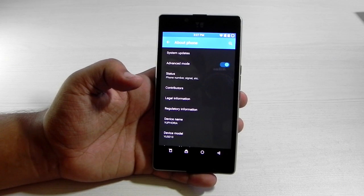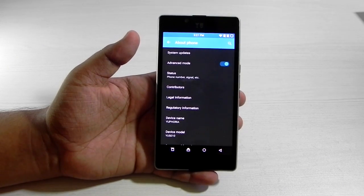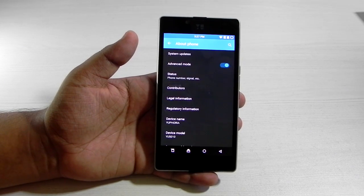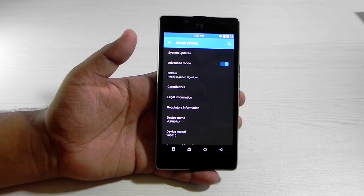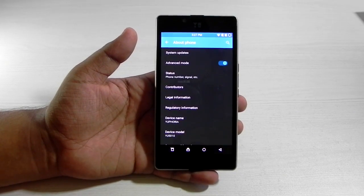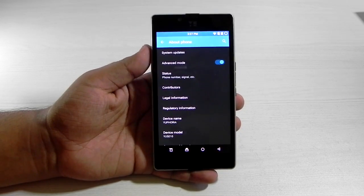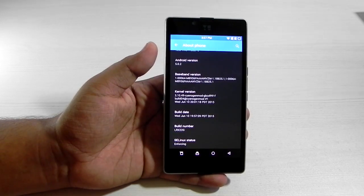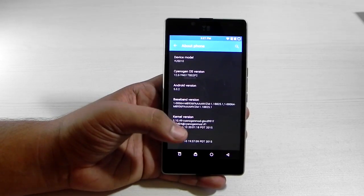It is available and I will be leaving the link. You just need to install the custom recovery — I will also be leaving a link where I've written down all the instructions, so you can just follow it. It's really very easy. Just install custom recovery, then flash the CyanogenMod ROM. I downloaded it, flashed it, and now you have CyanogenMod on the Euphoria.